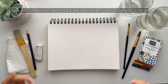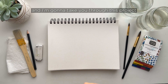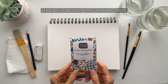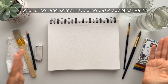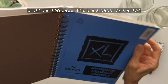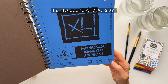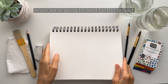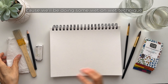Today I'm going to be doing an island beach scene, a tropical island, and I'm going to take you through this project step-by-step using my Viva Colors color sheet and just some basic supplies: a water brush and Canson paper. It's watercolor paper, cold press, 140 pound or 300 gram, which holds a nice amount of water. We'll be doing some wet-on-wet technique, which I'll be showing you.